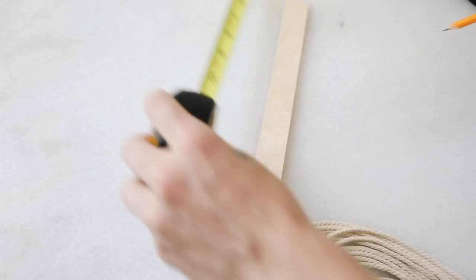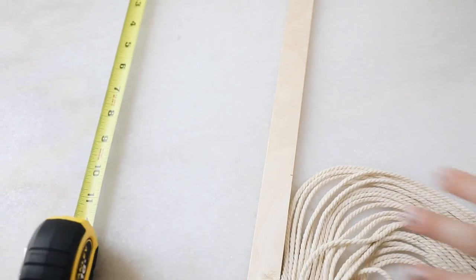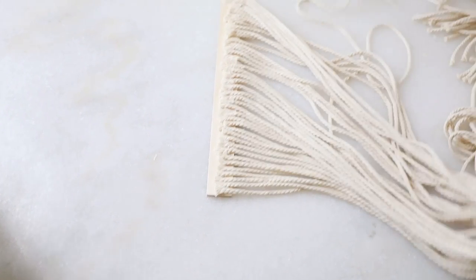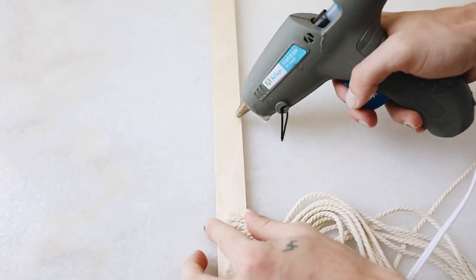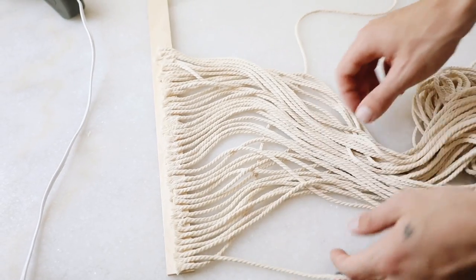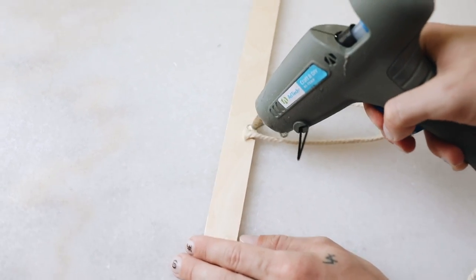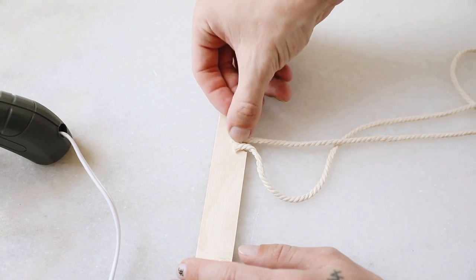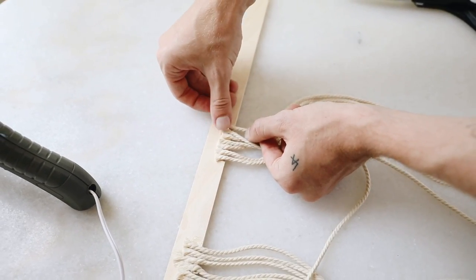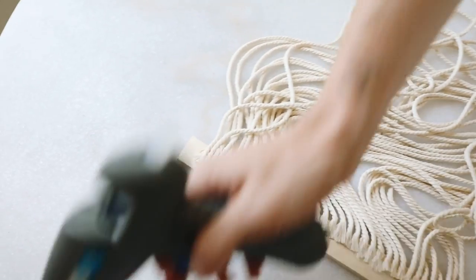The macrame piece I glued down is about 10 inches in length. I measured out 10 inches on the other side of the wood and marked it, because we're going to swap the strings over and glue them down. I grab the first string on the left side, put it underneath all the strings, and glue it down over the marker — this makes all the strings lay exactly as they were in the first section. From here it's repetitive: grab the furthest string, put it underneath all the strings, and glue it next to the one to the right.